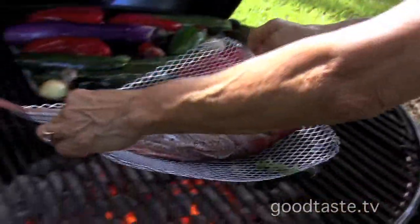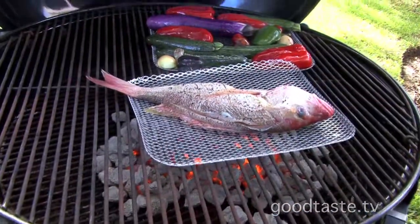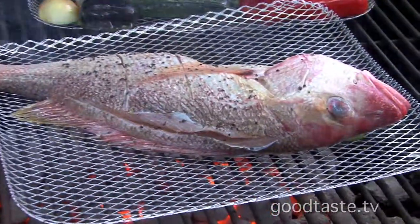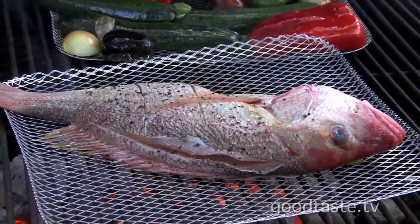Then salt and pepper all over. We're ready to put the fish on the grill — directly over the hot fire. We're going to cook it with the lid down for 10 minutes, then flip it over for five more minutes, and it will be done.